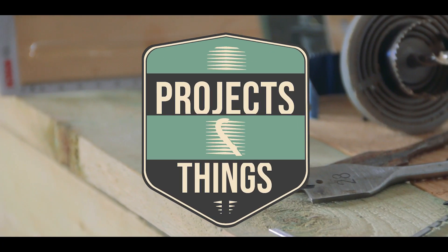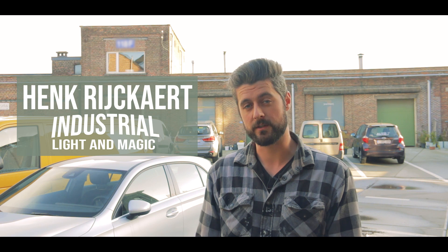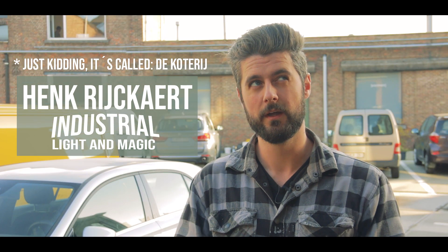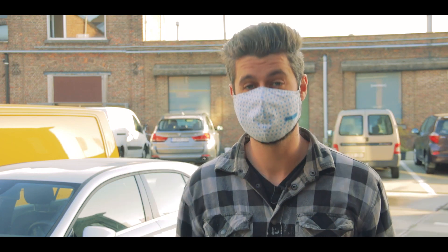Hi and welcome to Projects and Things. My name is Yves. In this episode we're gonna go make a vacuformer. I'm here today at the headquarters of Henk Reichardt Industrial Light and Magic in order to learn how to make a very tiny vacuformer, along with about nine other people in a workshop, and because it's the times we live in, we're gonna keep it corona-proof. Let's do this.